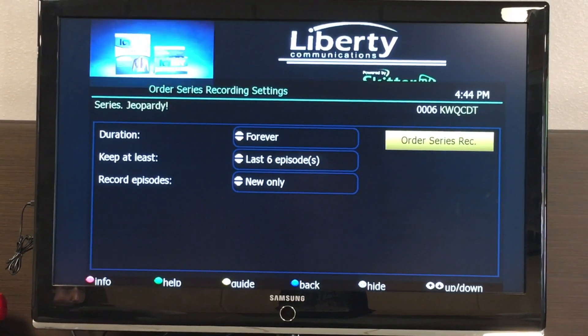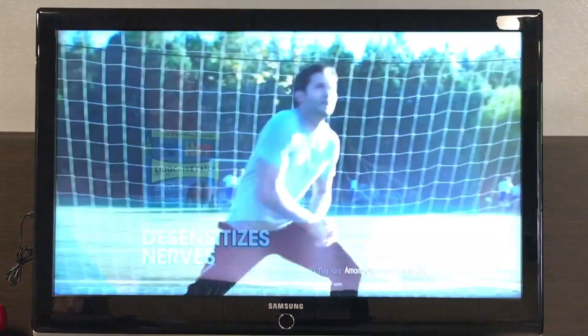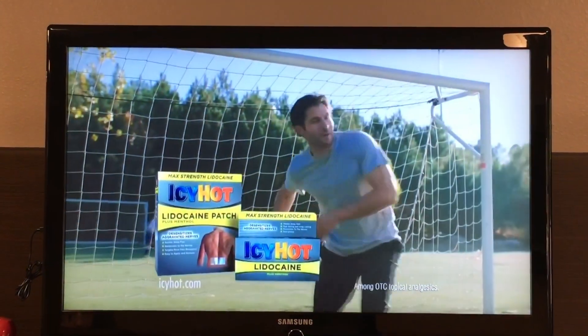Once you have set a program to record, you can watch real-time TV or even schedule another recording without interrupting the previous recording process.